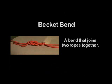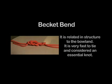The becket bend is a bend that joins two ropes together. The becket bend is related in structure to the bowline. It is very fast to tie and, along with the bowline and clove hitch, is considered an essential knot.